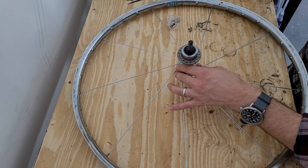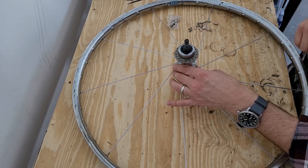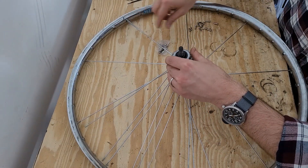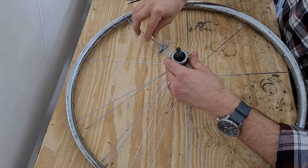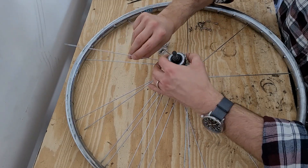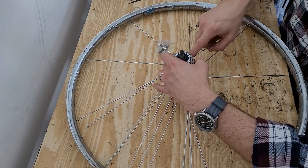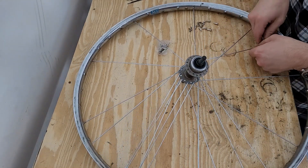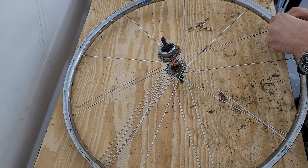We can go ahead and put the other half of the spokes through here. I've put the rest of the spokes in and rotated the hub so that I don't cross right in front of my valve stem. We're going to take the spoke just past this one — and it's a triple cross — so we cross here, here, and then we actually go underneath this one to the middle position to put on the nipple.